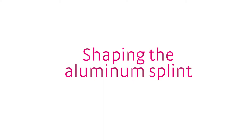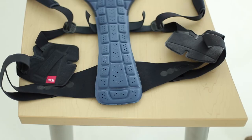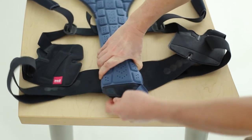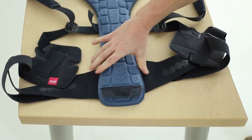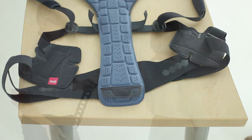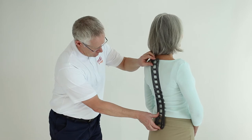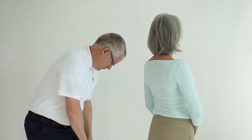To shape the aluminum splint, remove it from the back pocket. This is done by opening the slot at the bottom of the SpinaMed and pulling the splint out. Hold the splint against the patient's spine while they stand unsupported in their most upright position.